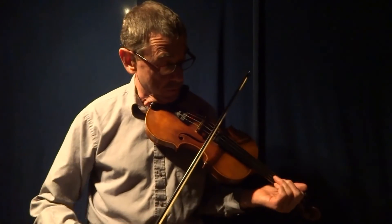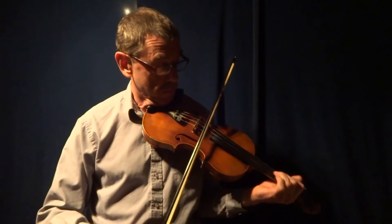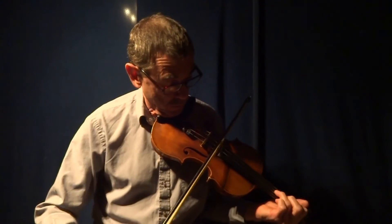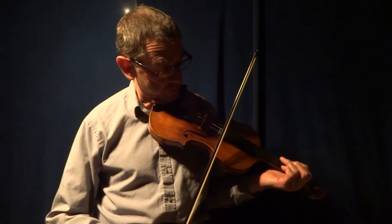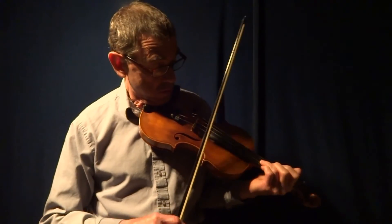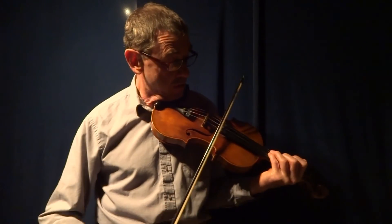So the things that interest me with this tune are that it has some nice places for slides. And also there are other places where you can play the E string twice using both the A string and the top E string. I've seen people do that with just their pinky, their little finger, or like me with their ring finger.